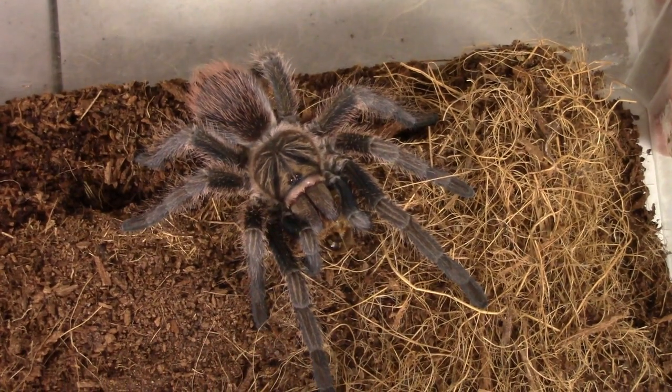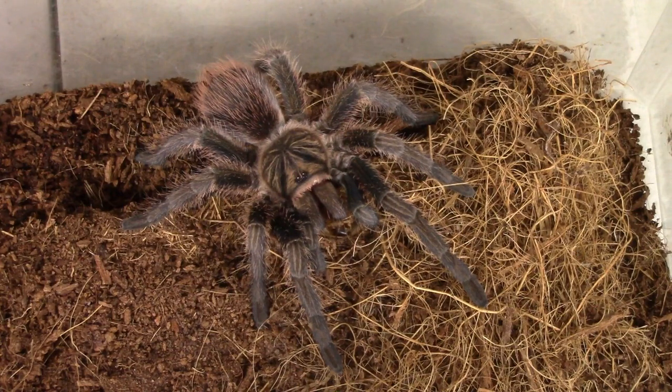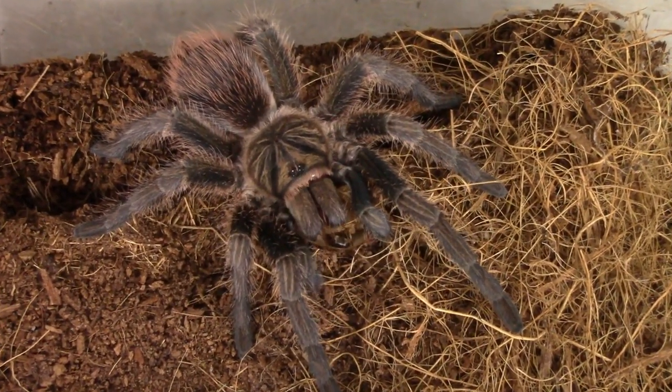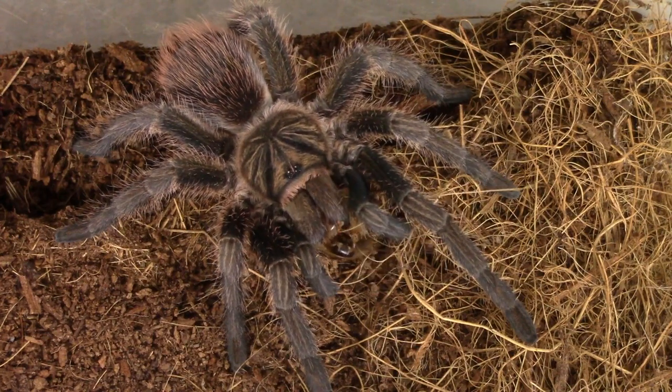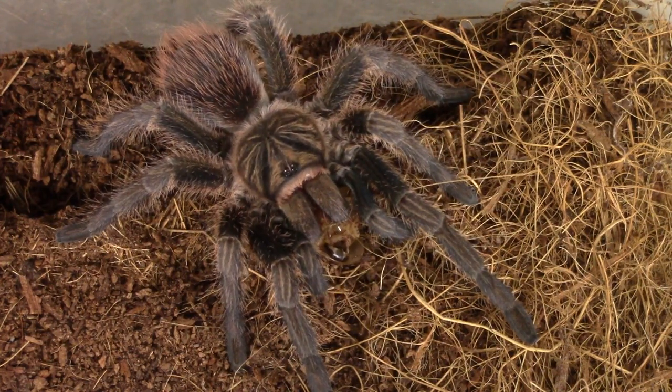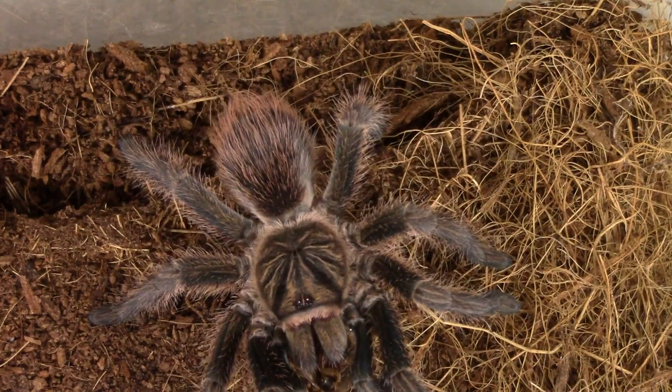Look at the beautiful coloration after this last molt. We're looking at four different distinct colors here in this phase of this T's life. Very cool.